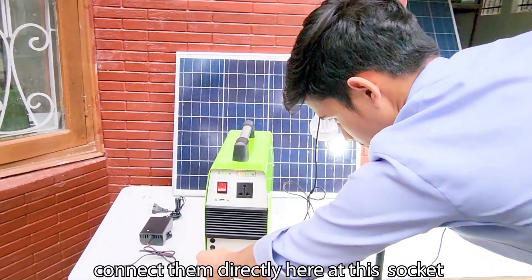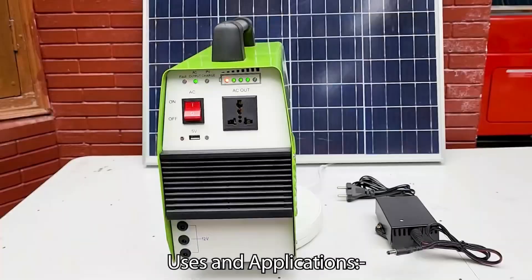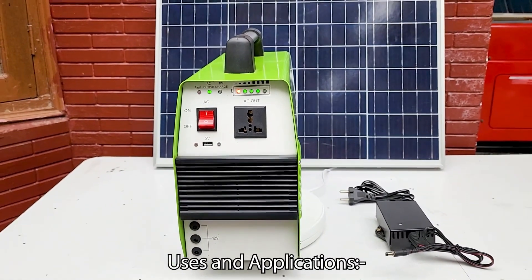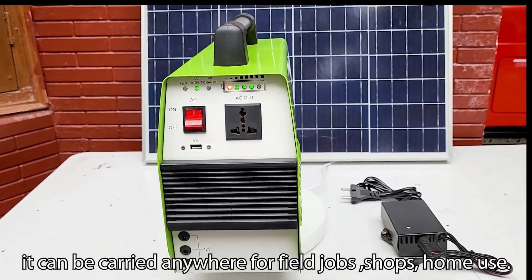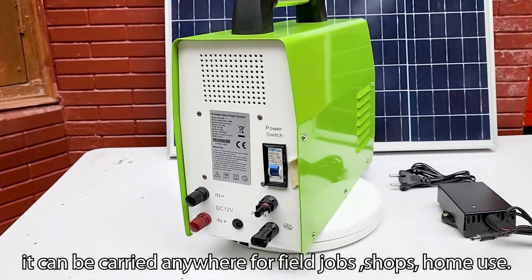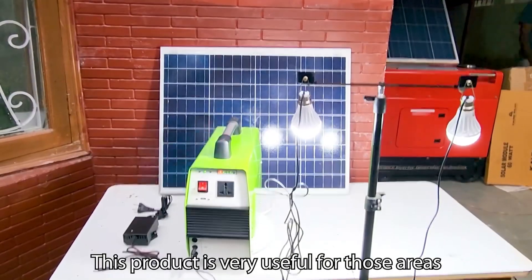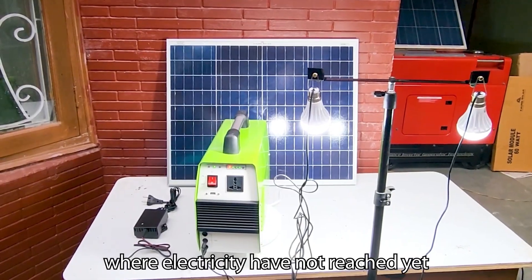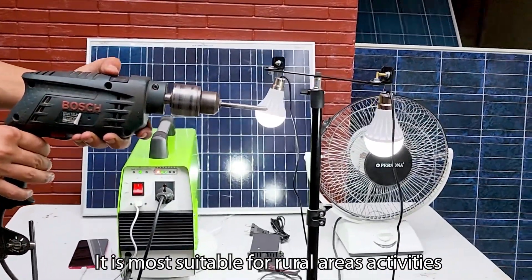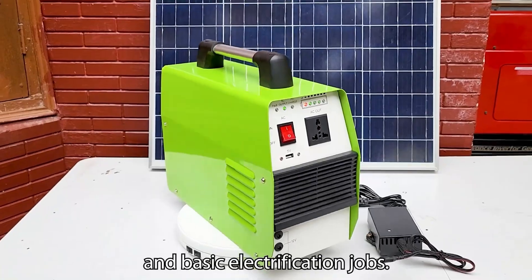Because of the portability of this power station, it can be carried anywhere for field jobs and shops. This product is very useful for those areas where electricity has not reached yet. It is most suitable for rural area activities and basic electrification jobs.